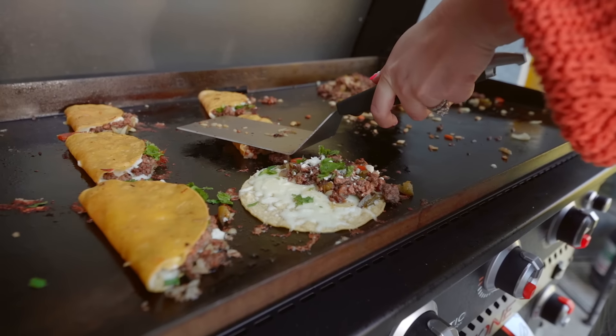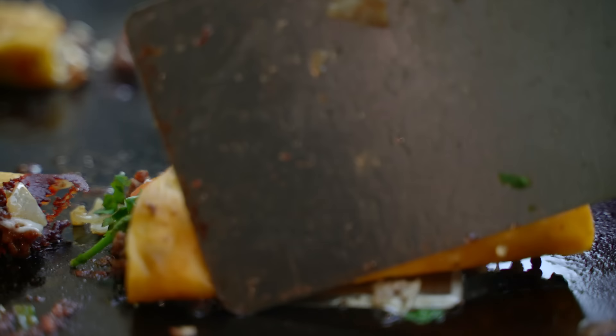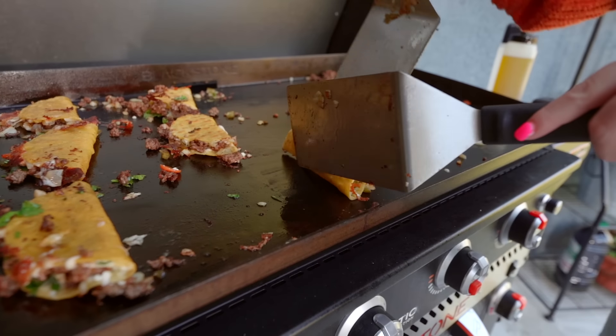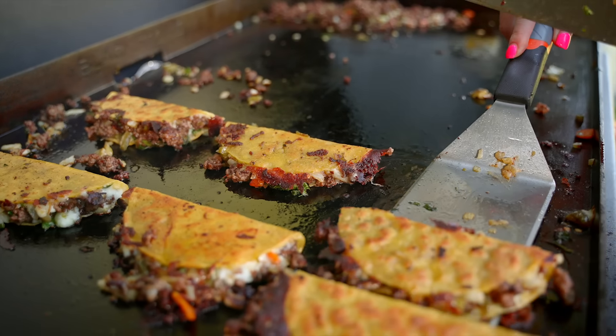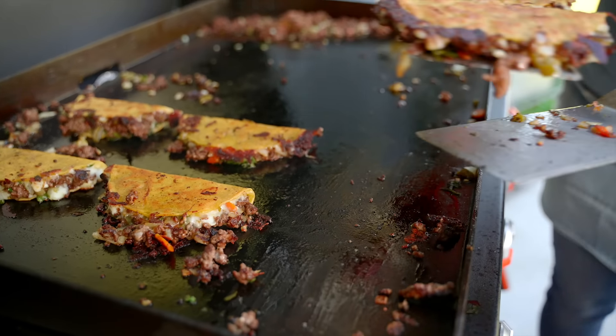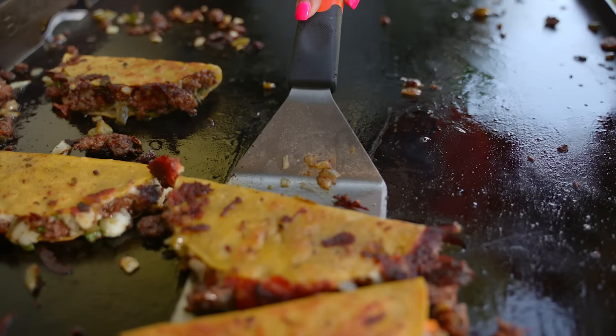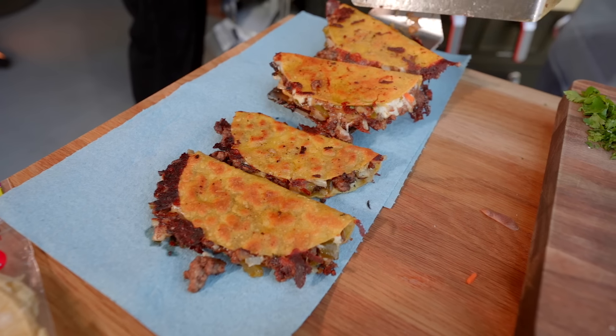You're going to do this to all of them at the same time. Every once in a while you're going to want to flip them and check to make sure they're nice and crispy. Once they're done to your liking, move them on over to a paper towel — I use shop towels here, as they pick up the best excess oil. Once those are nice and drained, it's time to plate.